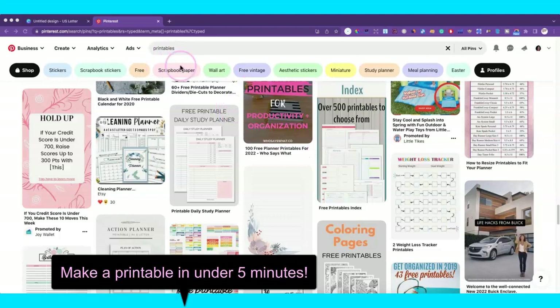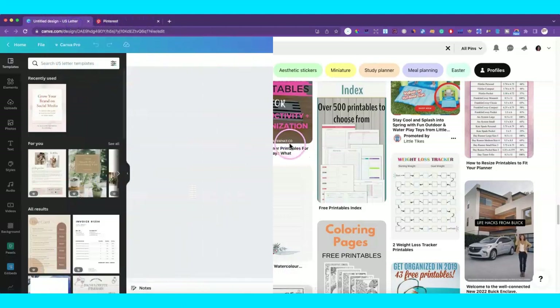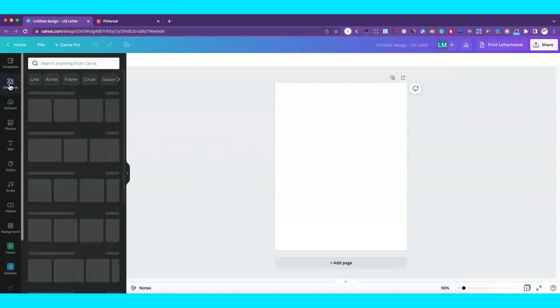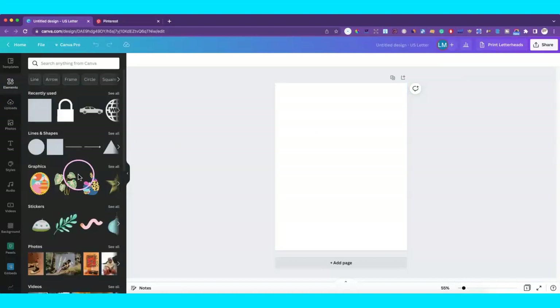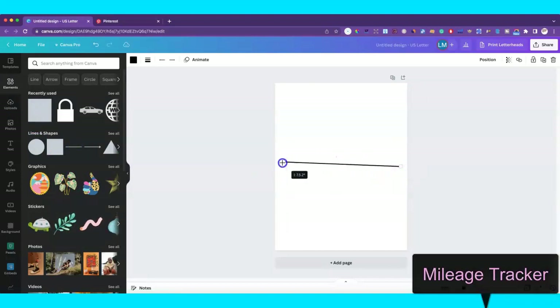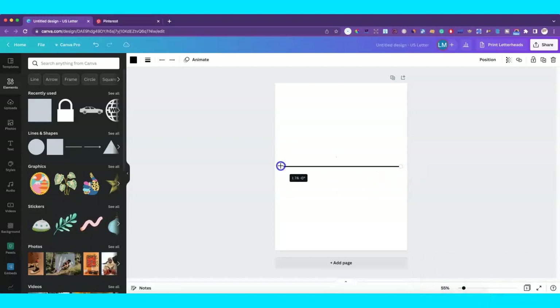Let's go ahead and head over to Canva. This is a paid account, and you'll see why in a few minutes. The first one we're going to make is a mileage tracker. These are sold on Etsy as single pages, and you can also put them all together to create a mileage tracker to sell on Amazon KDP.